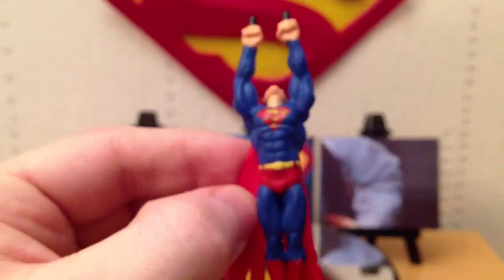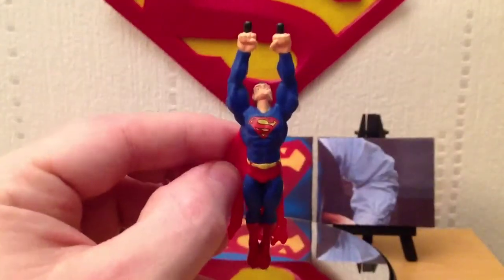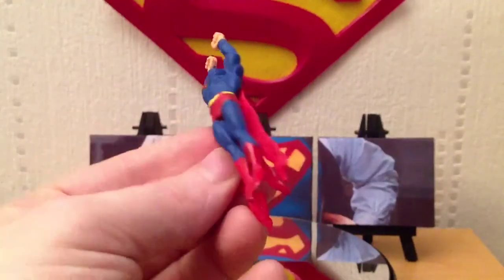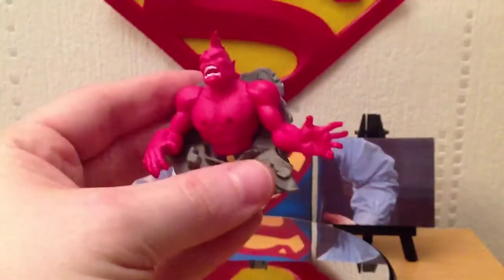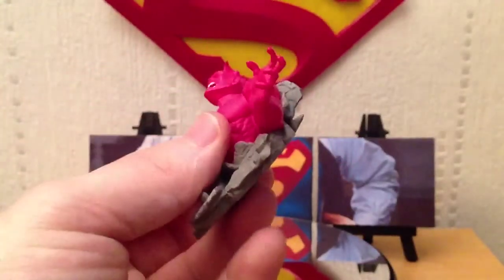I can't recommend these highly enough. The sculpt work on the muscles is brilliant — the S is actually a sticker, but everything else is just brilliant. This is practically one piece. Of Despero, his arm comes off as does his other arm, and he removes from the base as well.